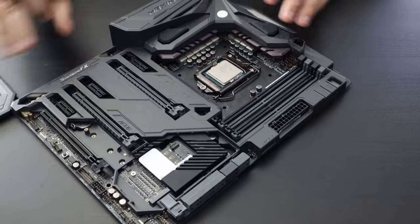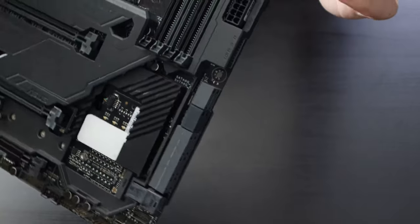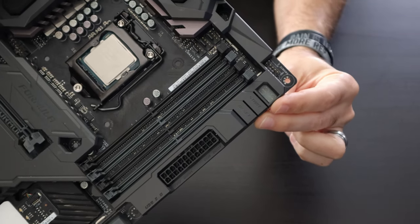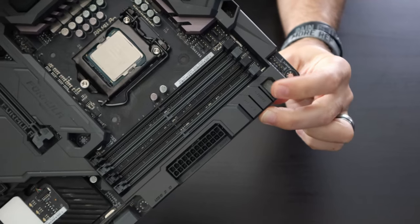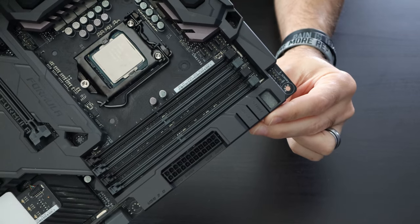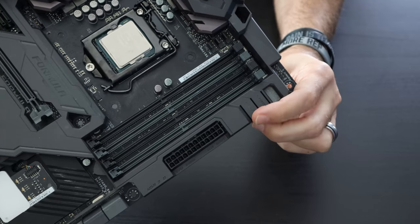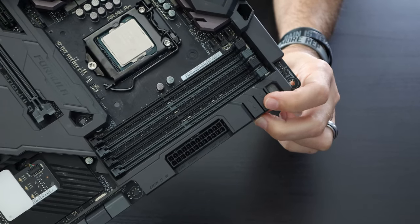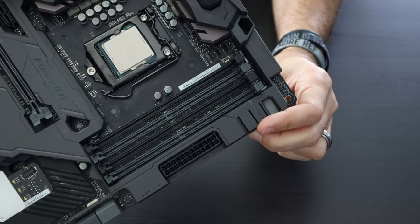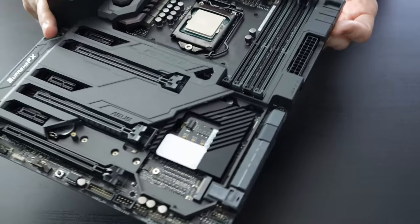A few other things that may or may not be on your motherboard depending on what you have: there's an LCD panel here that gives you error code readouts. A lot of motherboards have these — if you get an issue it will display a number you can look up in your manual to help diagnose the problem. Many motherboards also have onboard power and reset buttons so you can power or restart the system without needing the case connected, useful for troubleshooting.